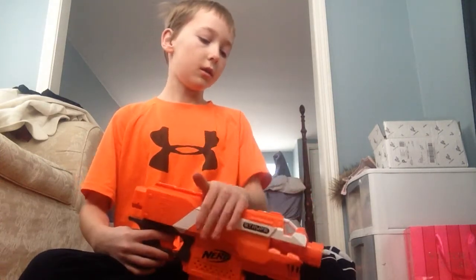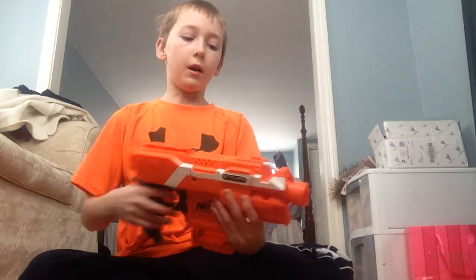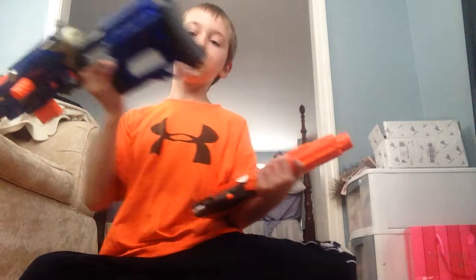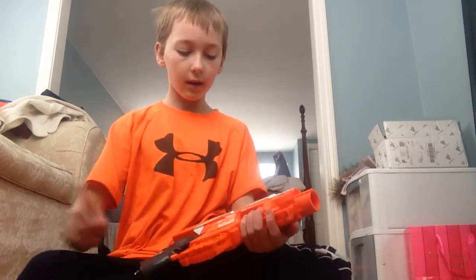It's got the nice easy access jam door. It's got, I guess you can say, iron sights — I'm not really sure, but I guess you can call that an iron sight. I was thinking about doing a wrap review, so I'm probably going to do a review of the Long Strike next, and hopefully an unboxing. If I didn't do an unboxing today, it's definitely going up tomorrow.